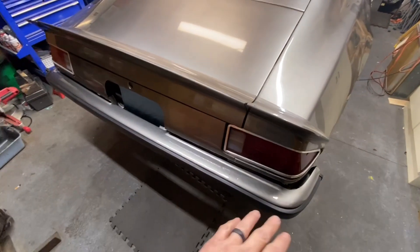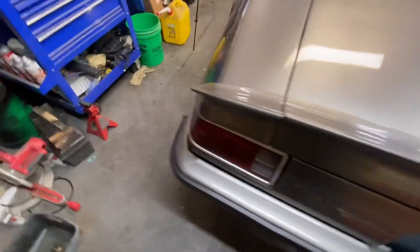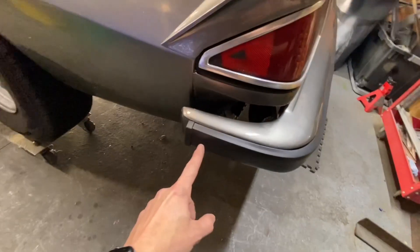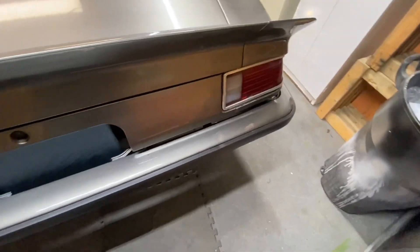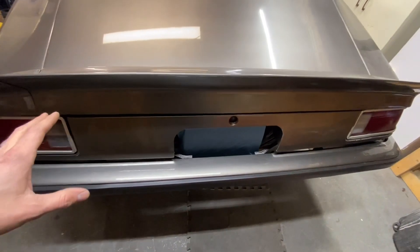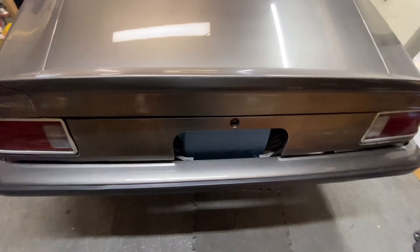I finally got these bumpers installed. They're looking nice — super good. I couldn't be happier with how they turned out. That little peeling that you saw was right under here — can't even see it, so that's perfect. They went on super good, super easy. One thing I do have to mention is when you're taking these off, you only have to remove four bolts instead of all eight. Let me pop the trunk and I'll show you what I'm talking about.